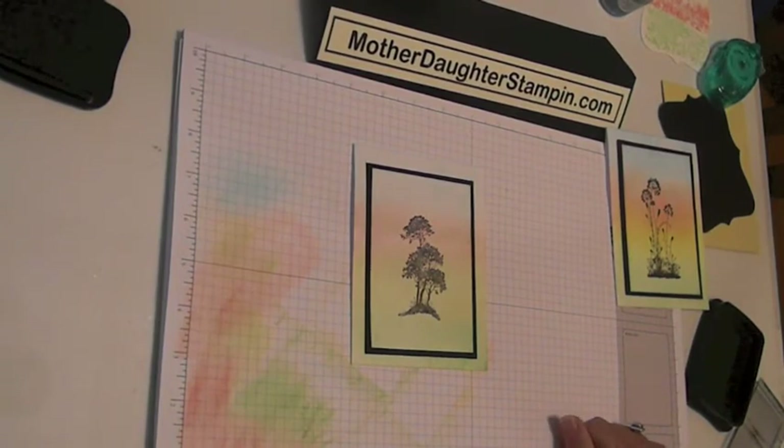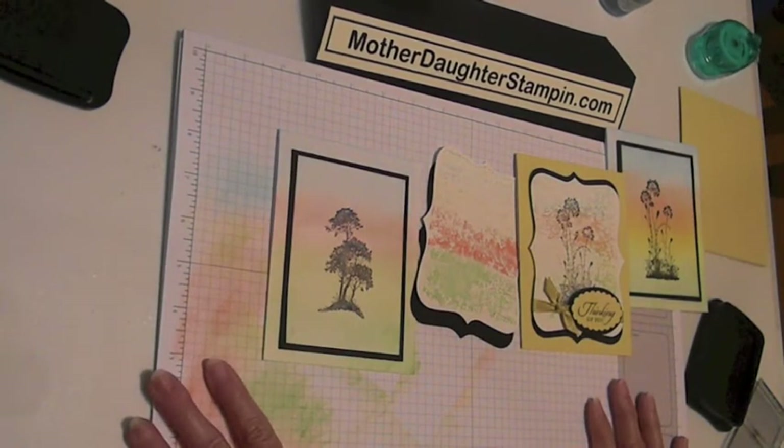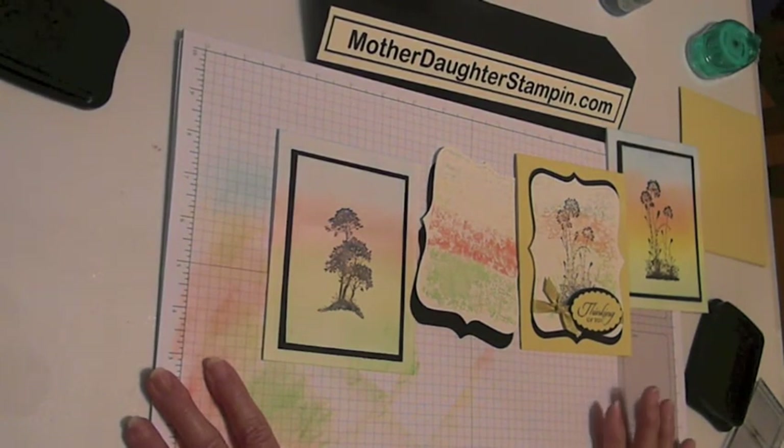Real easy. The supplies that I used and the sizes — just please go to our blog, MotherDaughterStampin.com, and I'll give you all the dimensions. Thanks a lot, thanks for coming by, and I'll see you next time. Bye!